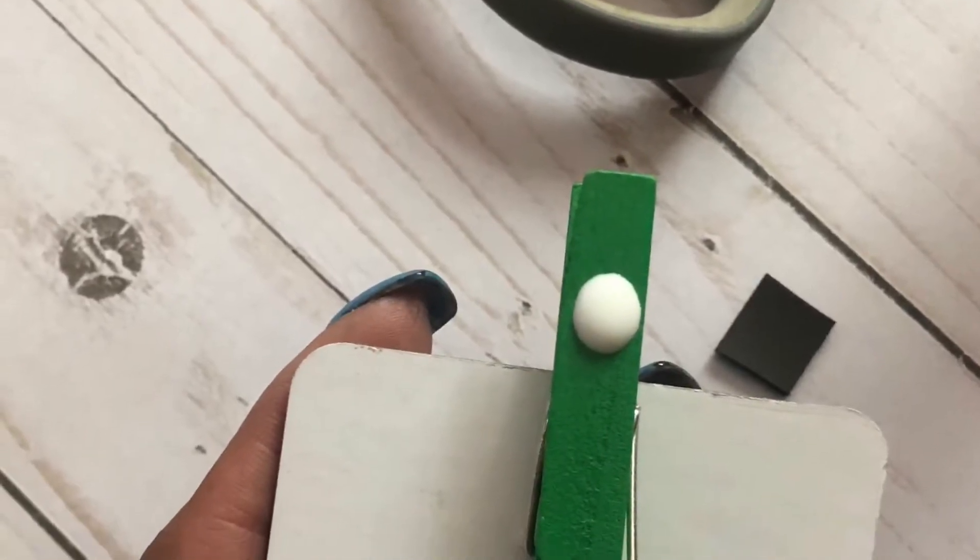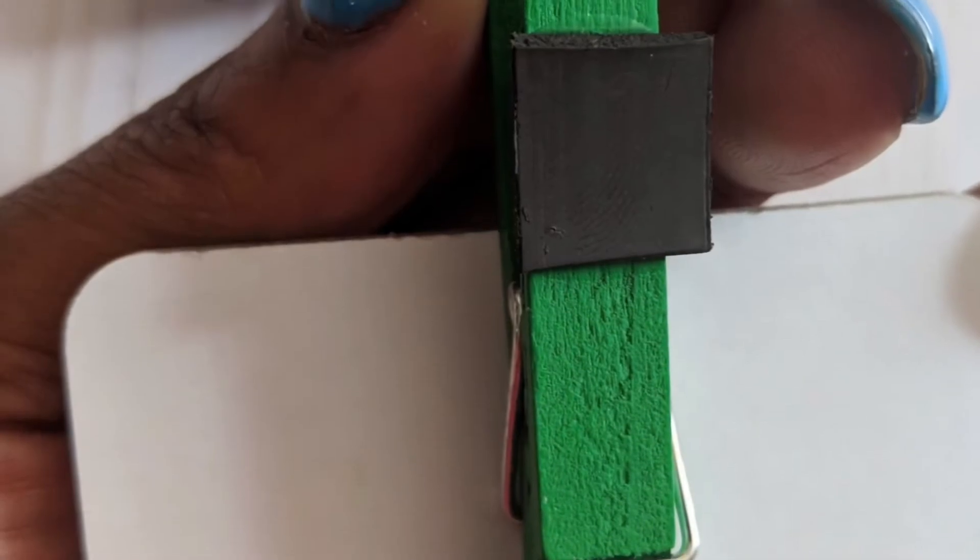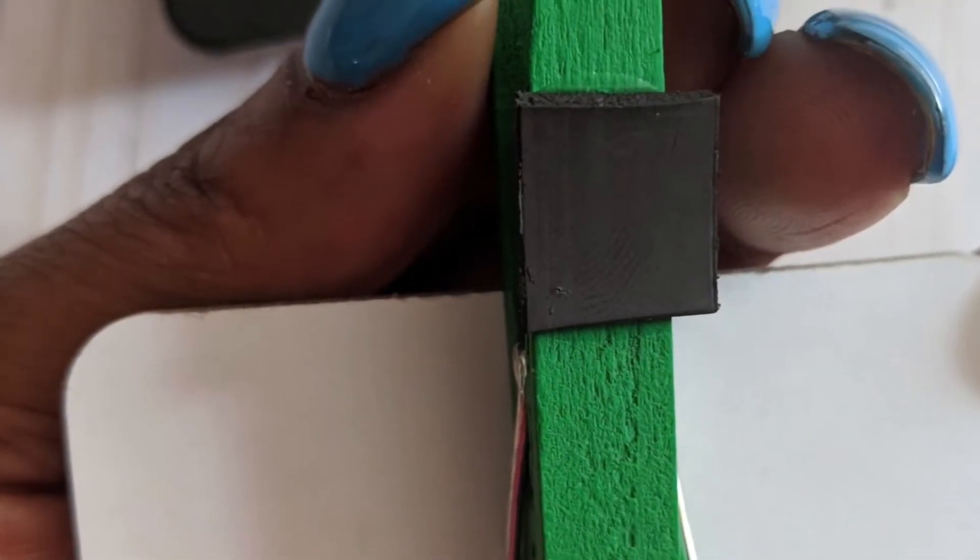On the back of the clips, cut a strip of magnet tape and affix it to the clip with Mod Podge. Repeat, then let it set overnight to dry fully.